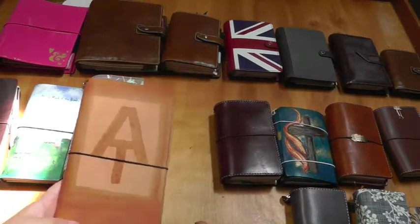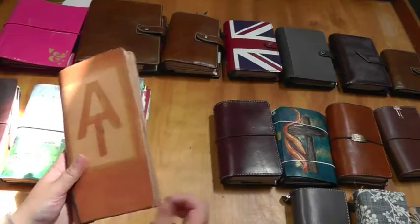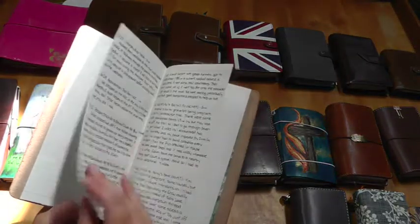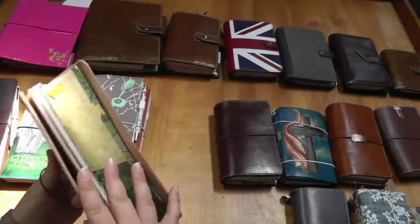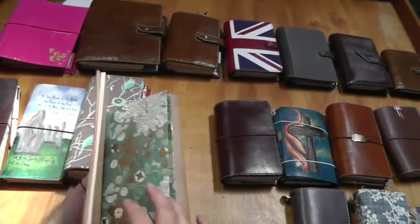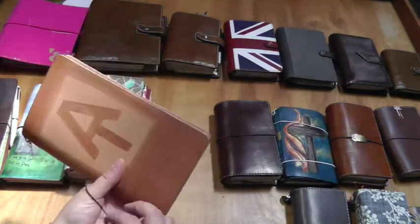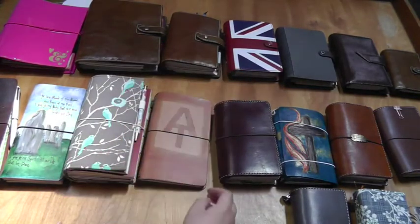My last standard size traveler's notebook — another Annika Hamby, this is the Appalachian Trail one. This is just a log for different hikes I've done. I haven't been hiking that much lately because I've been sick and dealing with this pregnancy — I'm 30 weeks now. I look forward to doing some hiking with the new baby this fall, hopefully.